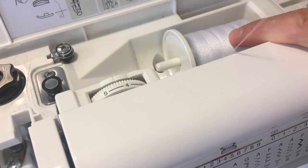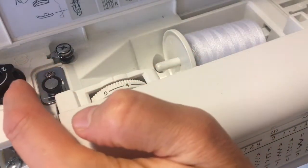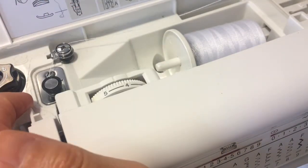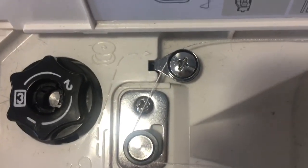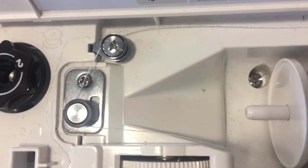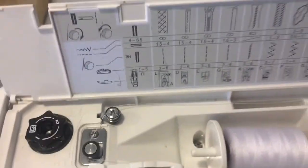We've placed our spool of thread on the spool pin. We are taking that thread and going underneath the black thread guide and around over top of the chrome thread guide. There's a little diagram here that shows you - it's hard to see on camera, but it does show the bobbin and threads and which direction they're going. It's not wrapping around the thread, it's merely going around it just so that it's resting there, not wrapping around it.